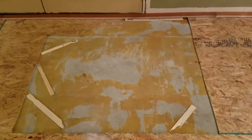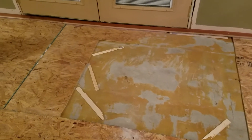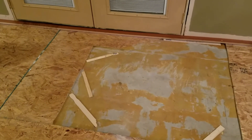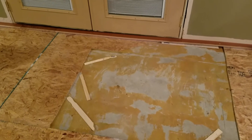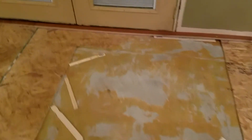This is our crown by the door. We've got some half inch OSB cut to go around the crown, and then we've got our first row of flooring in.